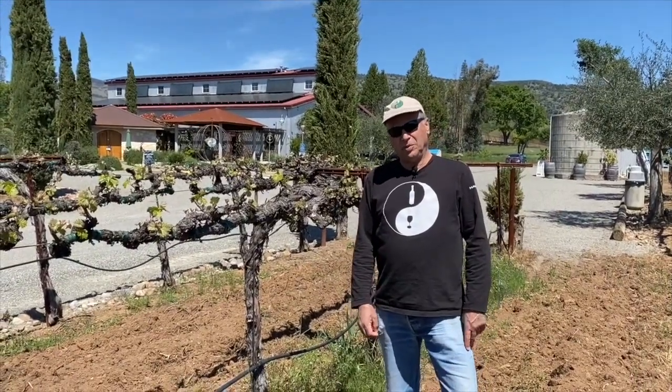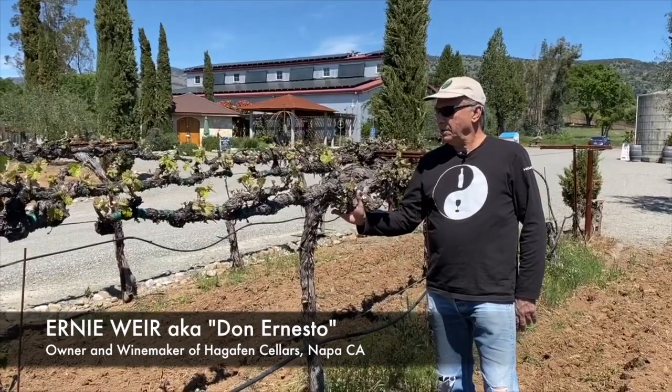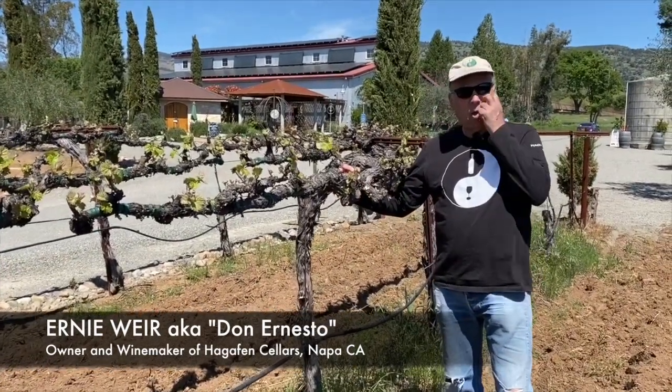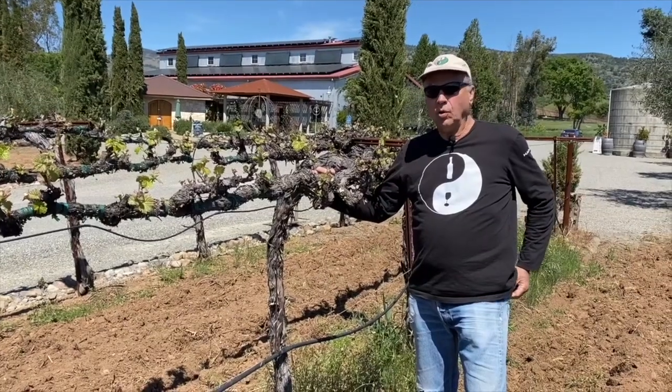It is a beautiful spring afternoon, and we're here in the vineyard of our oldest Cabernet Sauvignon, which is approximately 21 years old.